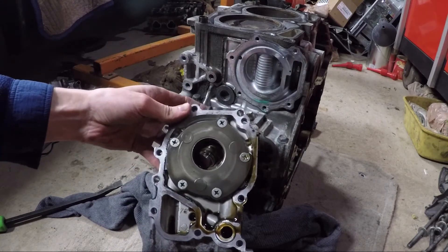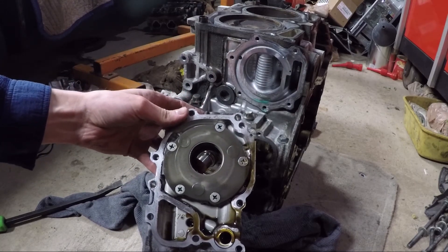Thanks for watching, and tune in next time as I show you how I split this block apart to check the internals.